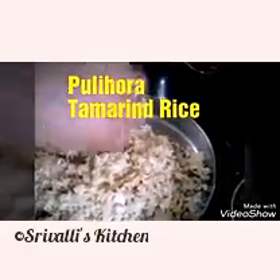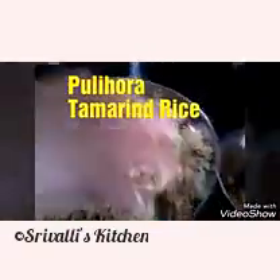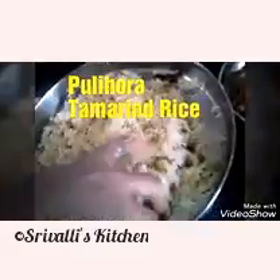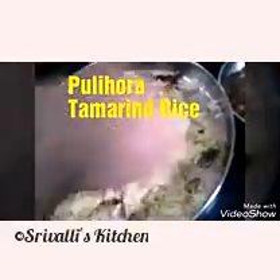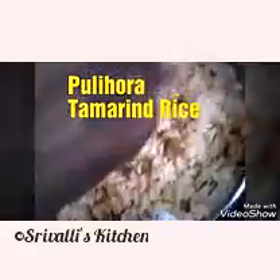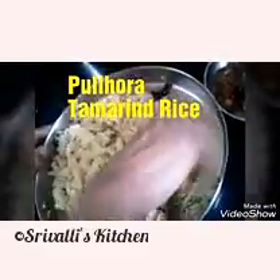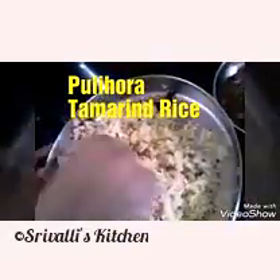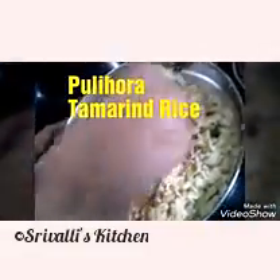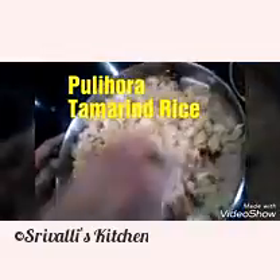The taste will be different when eaten immediately versus after 3 to 4 hours — this is almost like a marination process, letting the tamarind flavors get infused into the rice. Usually people mix this up in the morning and eat it for lunch, or mix it in the afternoon for dinner. If traveling, mix it the previous night and take it in a box for the next day — it will stay good all day. Just make sure the rice is completely cooled so it doesn't start to smell.